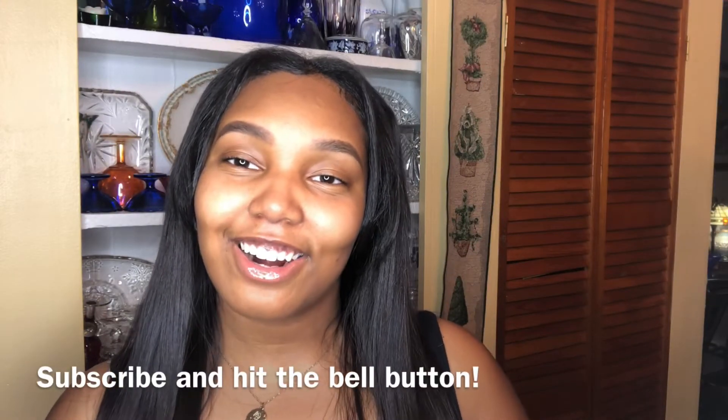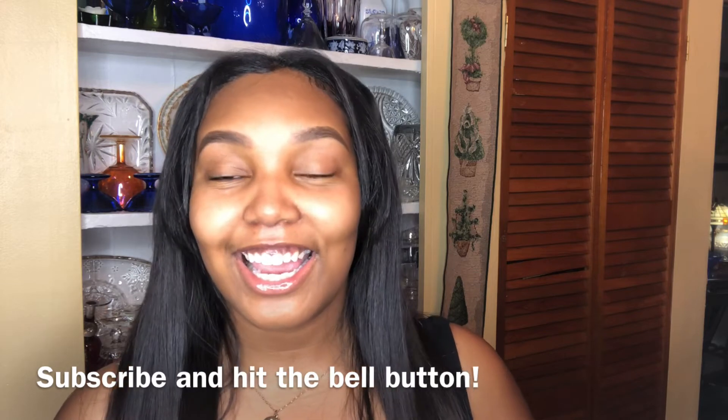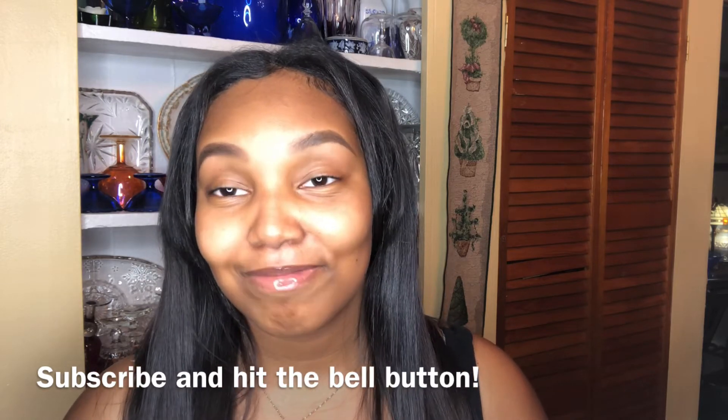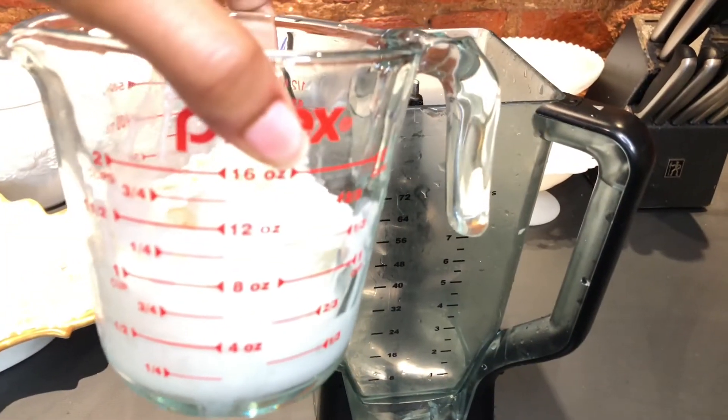What's up guys, it's your girl Ari and welcome to a Pinch of Ari. Today is cheat day and we are going to be making a black and white milkshake to die for. Let's go! First we're adding one cup of vanilla ice cream to the blender.